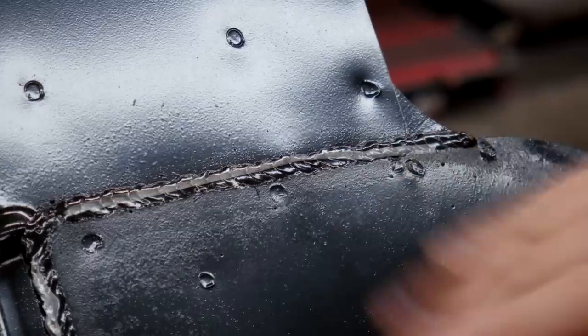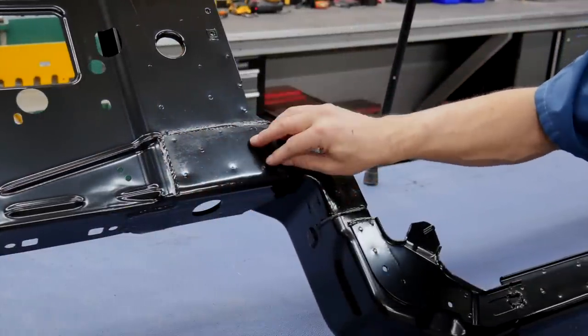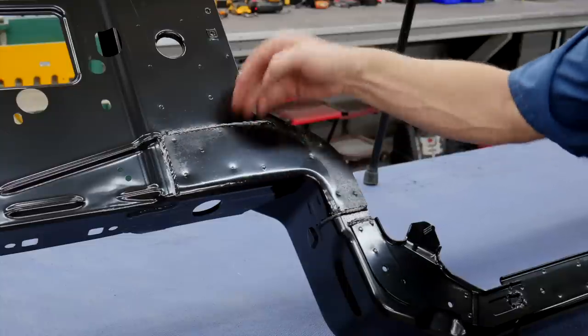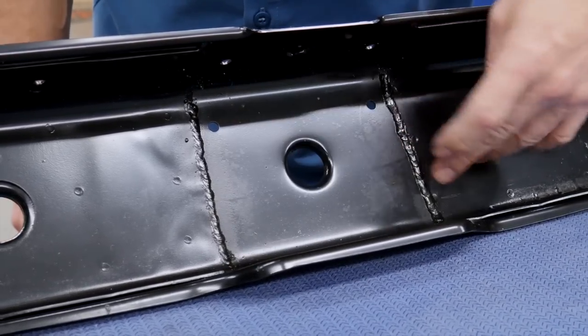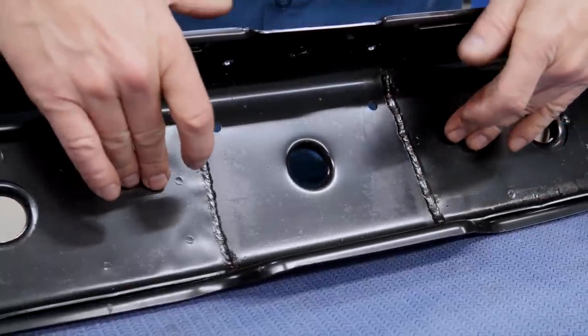When you look closely at this reinforcement you'll notice a perimeter weld all the way around the outside. That not only makes it a stronger weld than just the spot welds, but it also eliminates moisture penetration to the back side of this plate. Even at the bottom of the radiator support we've got a full seam weld in between the two plates, designed again to stop moisture penetration from getting in between the two pieces of metal.